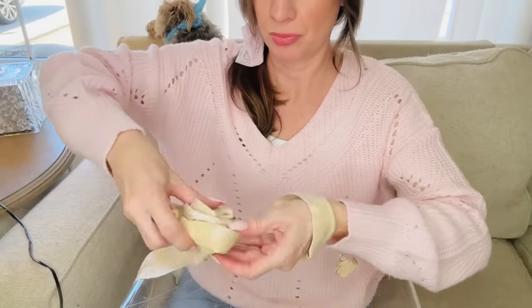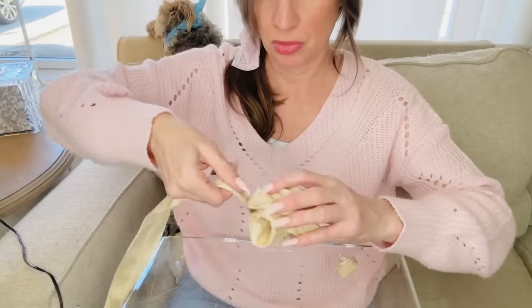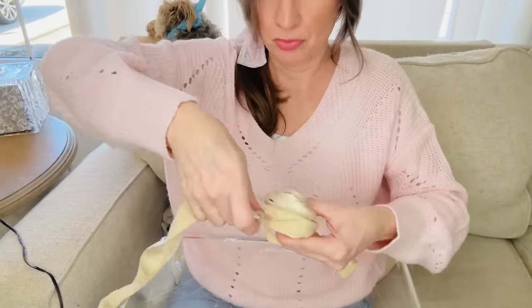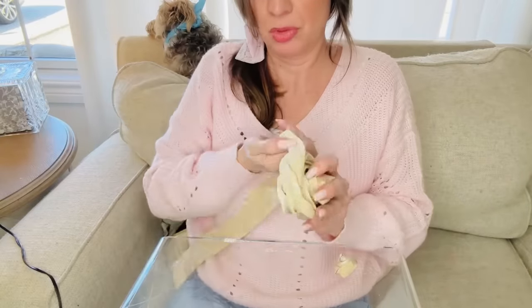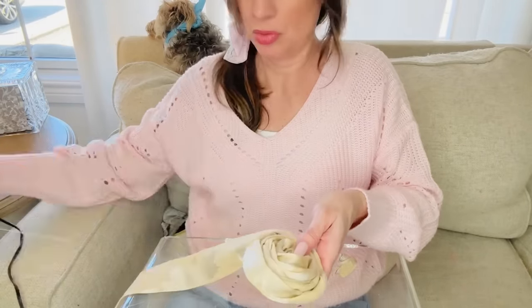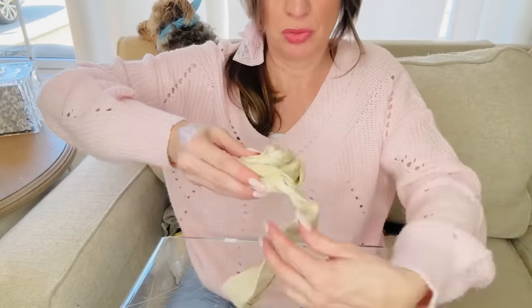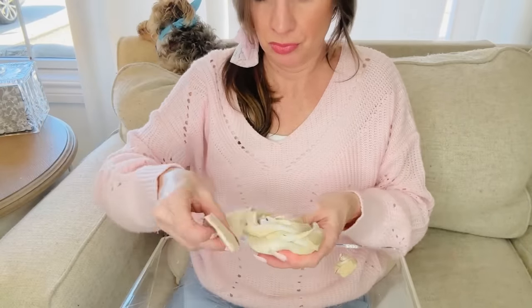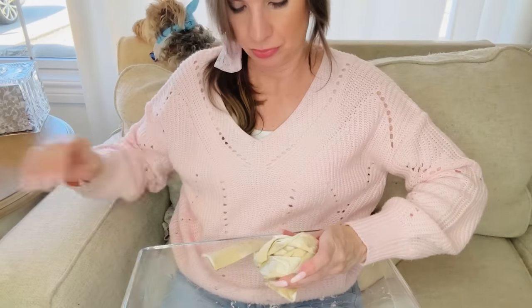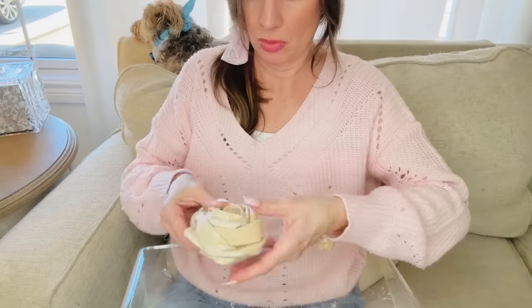This is such a fun project and a great way to repurpose and reuse really anything. If you've got a cute shirt with a stain on it that you're not going to use again, you could always make fabric roses out of it — shirts, old fabric, anything you have on hand. Just cut a long strip of fabric and make several of these. This was on a Sunday afternoon — if you guys can see my little puppy dog Benji Bear up there on the back of the couch!